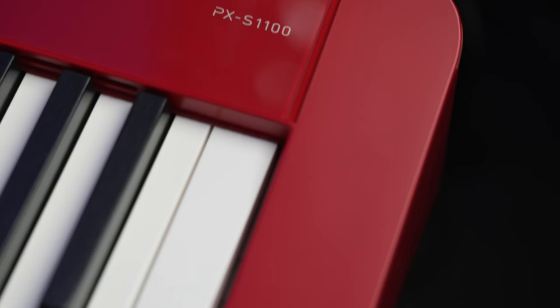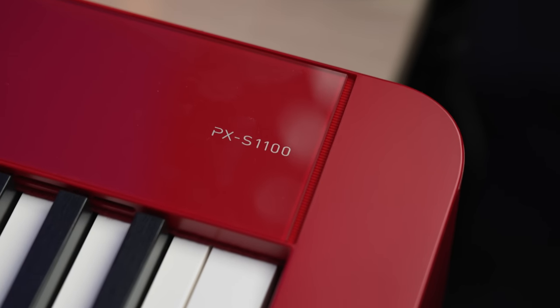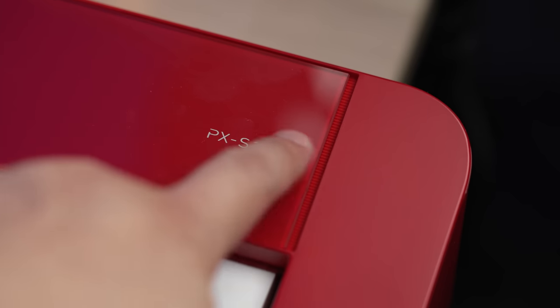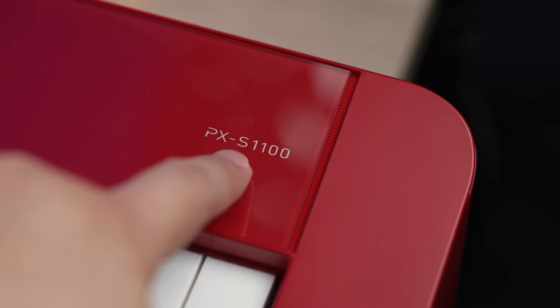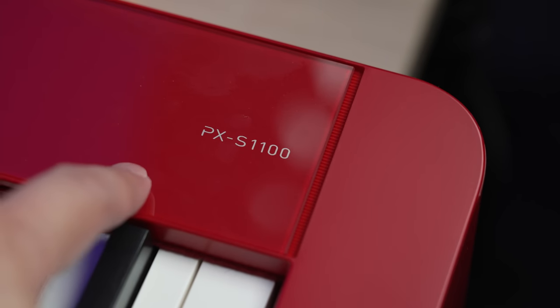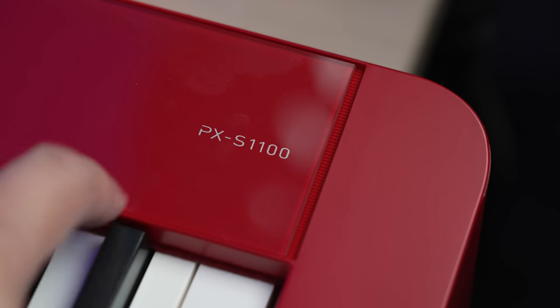I'm not sure how I should pronounce the model number of Casio's latest update to the PX-S1000, their most popular and best stage piano. Should I call it the Casio PX-S1100, PX-S1100, or PX-S1100? What do you guys prefer to call it? Let me know in the comment section below.